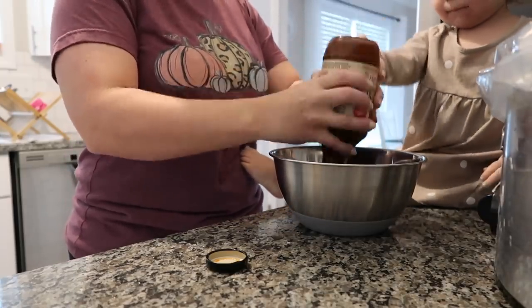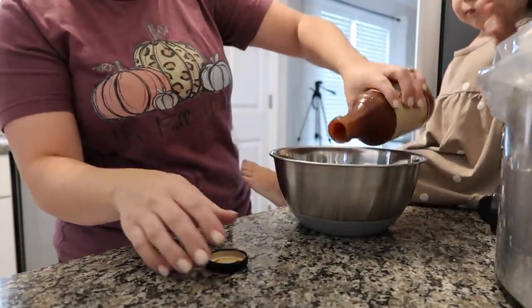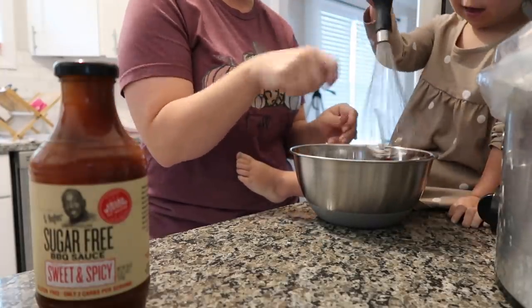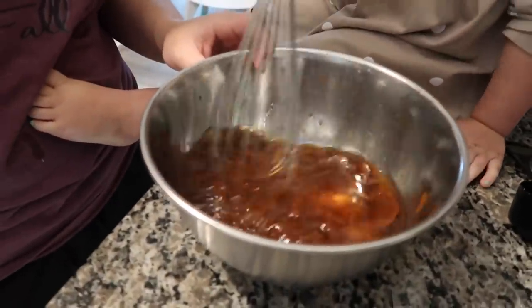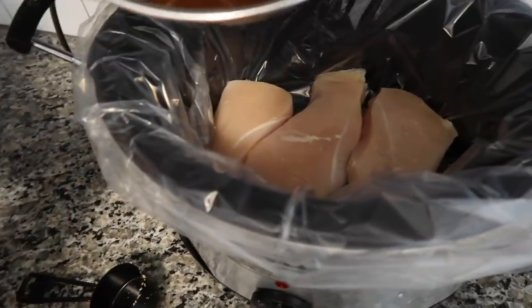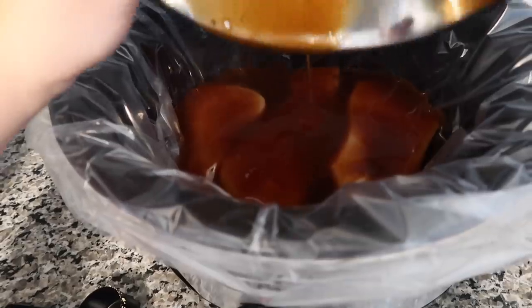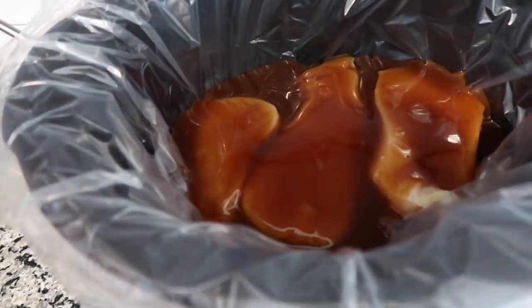Millie's giving the sauce a good whisk, then we'll pour it all over the chicken. So easy — definitely the easiest recipe. We're going to cook it on low for about six hours, then shred it, put it on the buns, and we'll be ready to go.